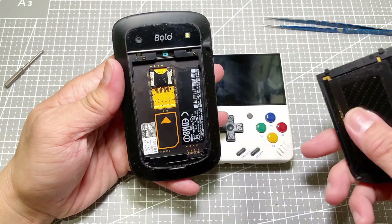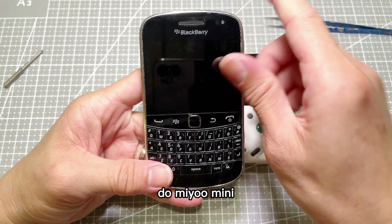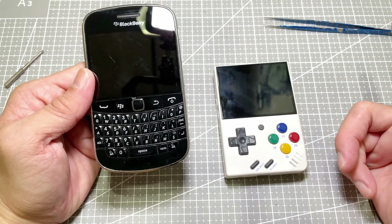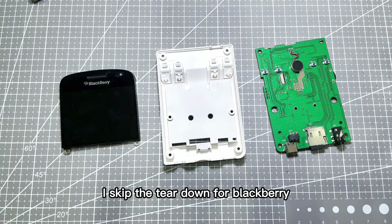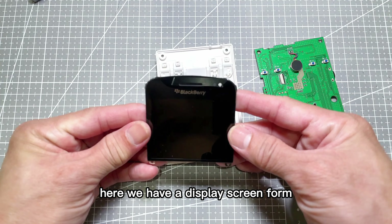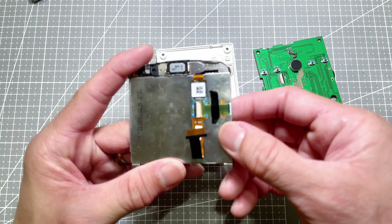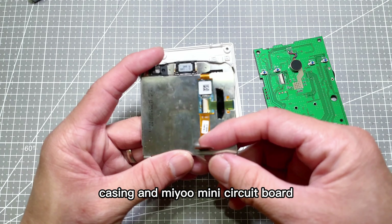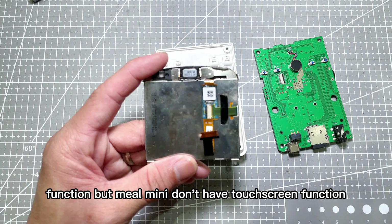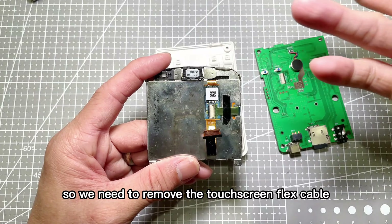Let's see how it goes. Can the Mio Mini power on with the BlackBerry 9900 display screen? To save time, I skipped the teardown for the BlackBerry 9900 and the Mio Mini as well. Here we have a display screen from the BlackBerry 9900, a Mio Mini back shell, casing, and Mio Mini circuit board. This is a full-set display screen with touchscreen function, but Mio Mini doesn't have touchscreen, so we need to remove the touchscreen flex cable from the screen.